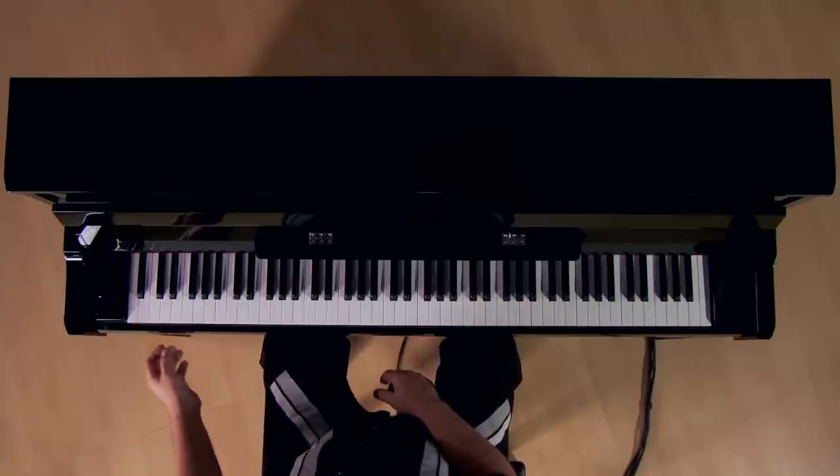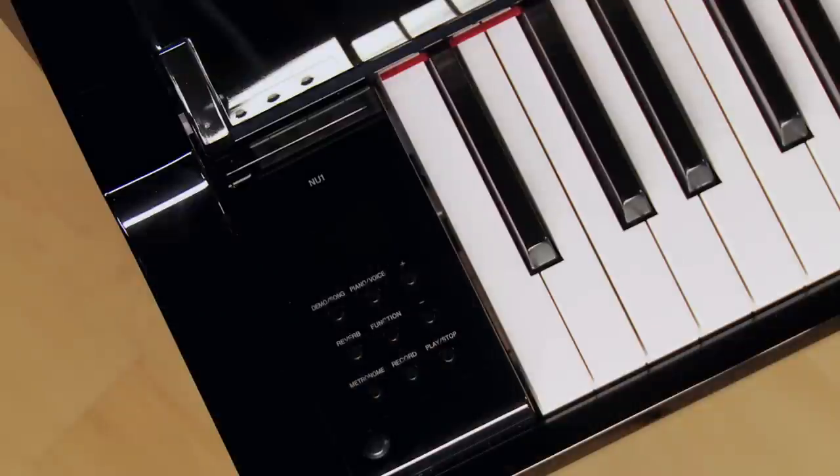The volume is under the left side of the keybed. On the far left of the keyboard, we see a control panel, where you find a number of buttons and an LED readout screen.